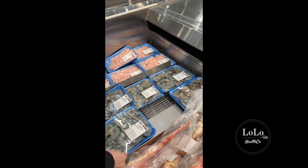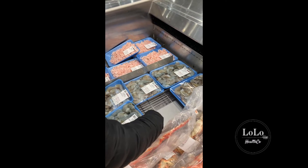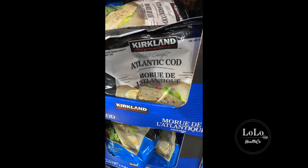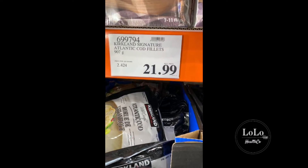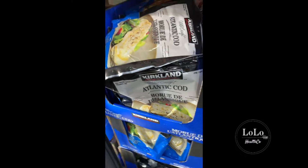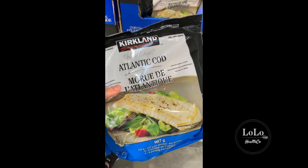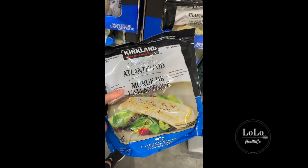You want to try and stick to local seafood — you want to avoid any Fukushima in your fish. There's some frozen wild-caught Atlantic cod for $21 — I think that's a pretty good deal. Let's see if there are any other ingredients... just one ingredient: Atlantic cod. That's a good deal and I like buying frozen fish because it's frozen and kept fresh right away.